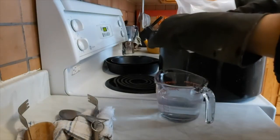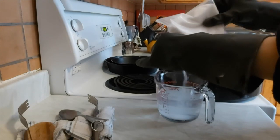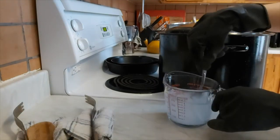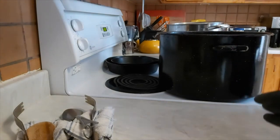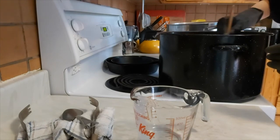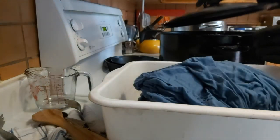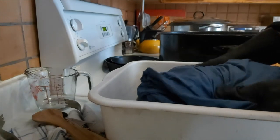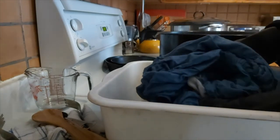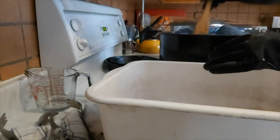I've dumped the dirty water and rinsed the pot, then filled it up again with boiling water. I'm putting about two tablespoons of alum into some water, stirring it to dissolve it, and then adding it into my pot. I'm now ready to put the dress into the mordant bath. Whenever I put a garment into the dye bath or the mordant bath I saturate it fully with warm water beforehand so that the mordant can penetrate evenly. This doesn't need to sit for as long but I'm going to leave it for about 40 minutes, stirring occasionally.